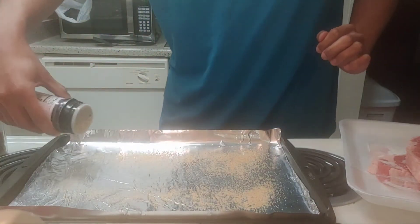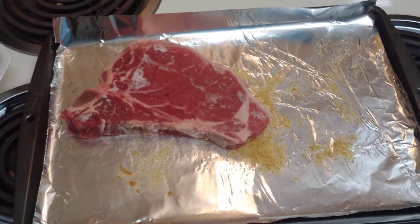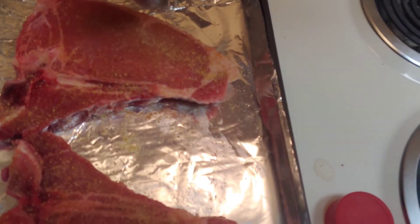Sprinkle them on the tray. Then place your steaks on the tray. But we shouldn't forget to season the top.